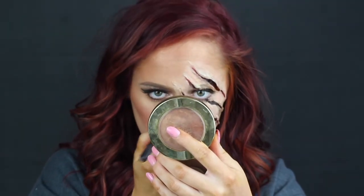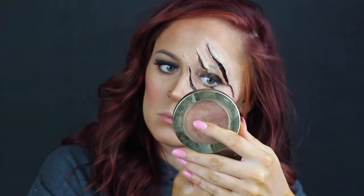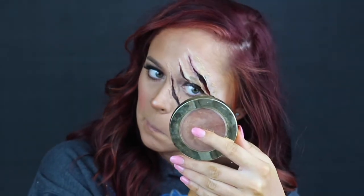Then I took my regular foundation and you don't need to be too detailed with this, because you're going to cover it up with other paint anyway — the bruising, the blood, all of that. Just get the gist of it, but you still want to do it because it needs to look real.